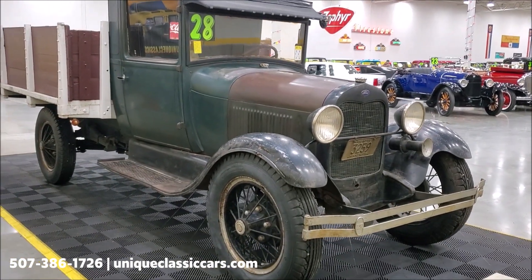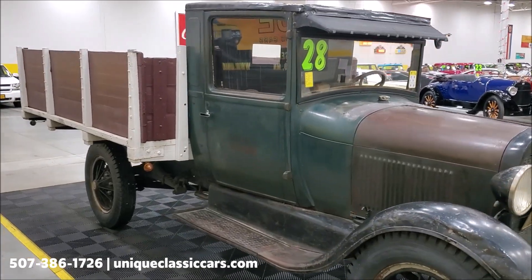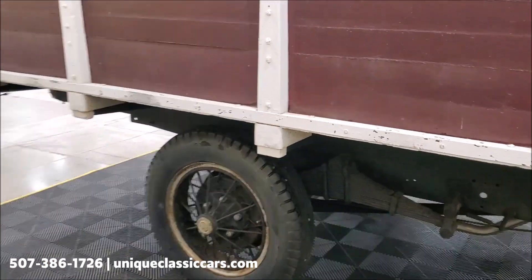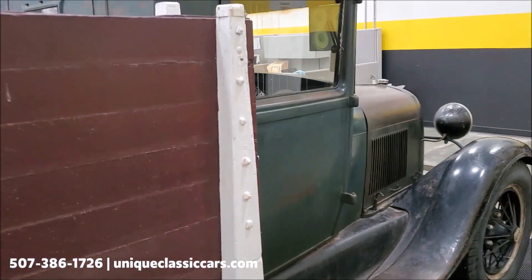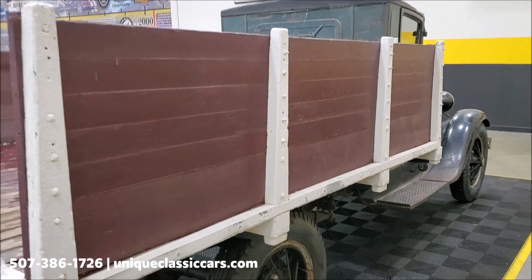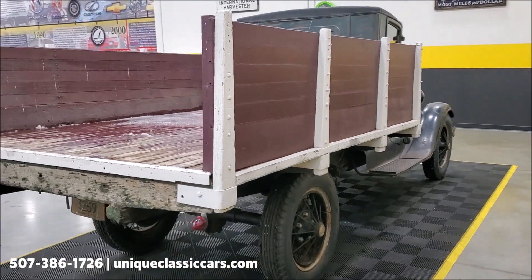The truck had been in storage for quite some time, and the folks that have it here on consignment with us got it out. It is running and driving. Obviously, before you take it on any long trips I'd recommend giving it a once-over, but as you'll see in a minute she starts up and runs well and sounds good.